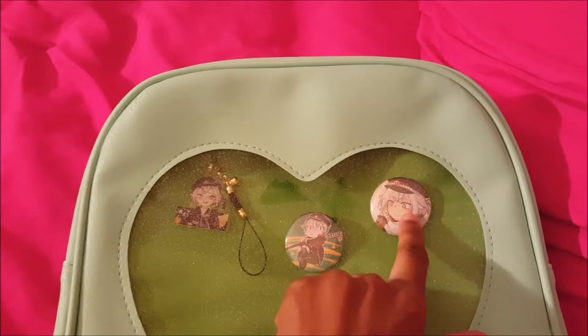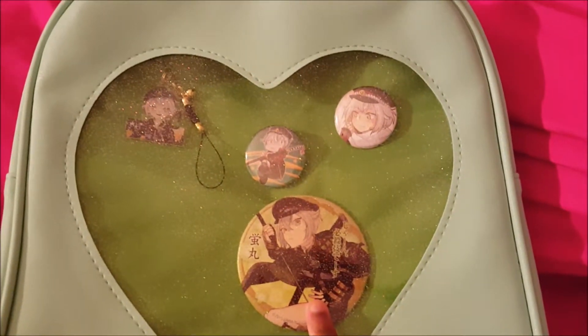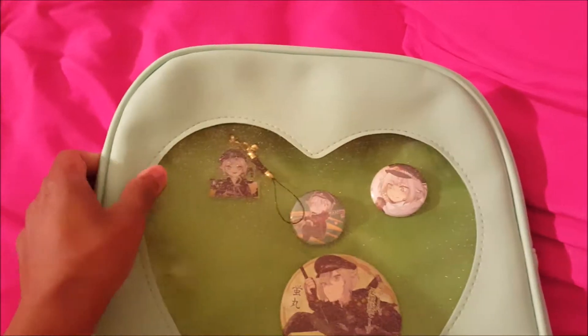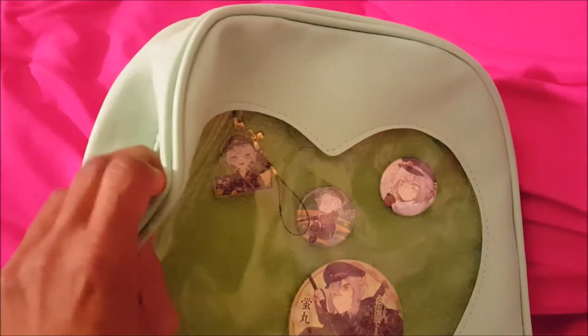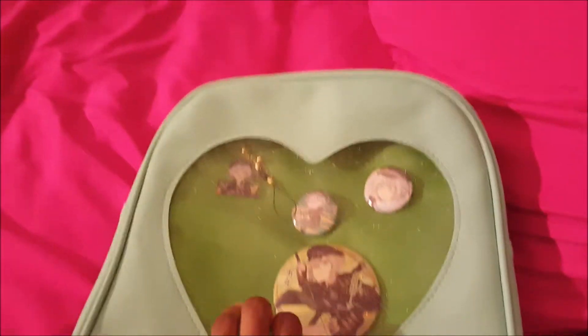These three right here I got from Otakana this year, and this one I just got like a year ago from Amiyami. I want to definitely fill up some space, and I also have some extra buttons but I probably want to get a different bag for that — something a little bit bigger with kind of the same setup with the same little clear front. But this looks really nice; I'm glad it matches the color scheme, I just really like this.